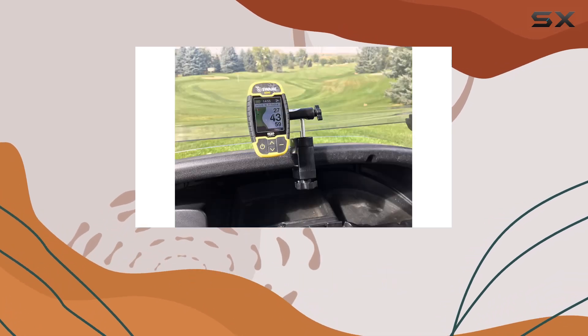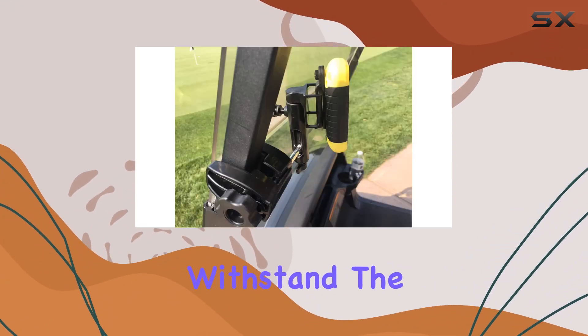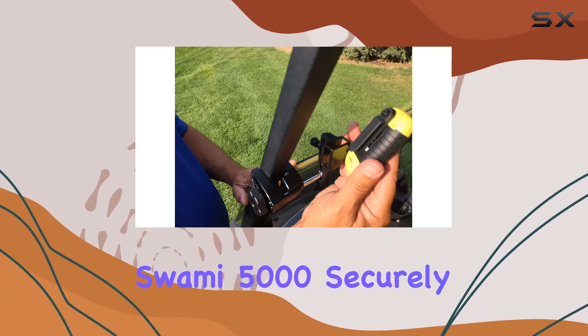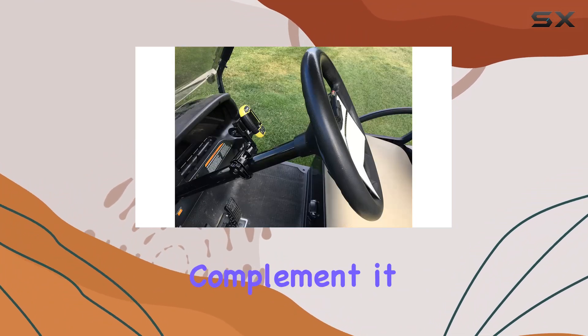Now let's talk about durability. Crafted from high-quality rubber, this mount is built to last. It can withstand the bumps and jostles of the golf course without skipping a beat, keeping your Swami 5000 securely in place throughout your round.